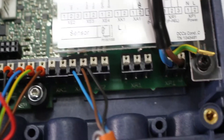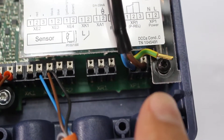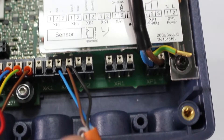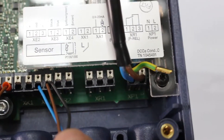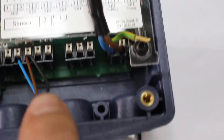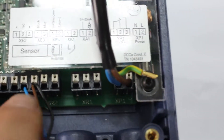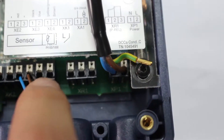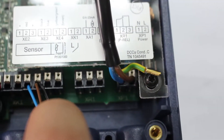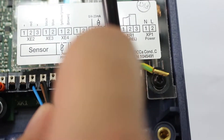Here we have the power cable connected on XP1. Here we have the universal cable coming from the pump, connected on XA1. The blue wire will be connected on number one, and brown and black will be connected on number two — both black and brown should be attached together.